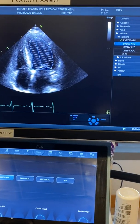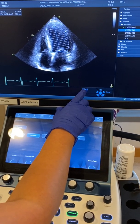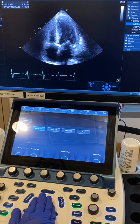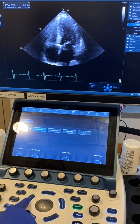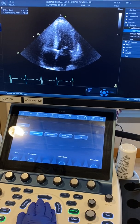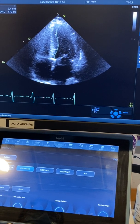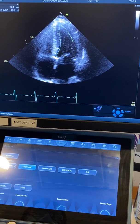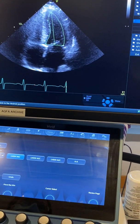Once we have this measurement, we want to move to systole. The machine already moved the button for us to scroll. We're taking it to systole, right around here, then moving the trackball back to measurement and doing the exact same thing by drawing our systolic endocardium. Enter, and then enter again.